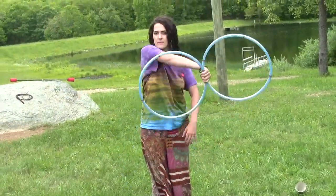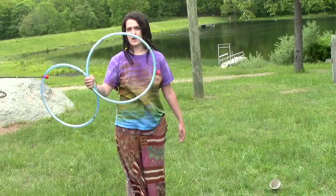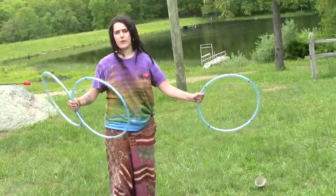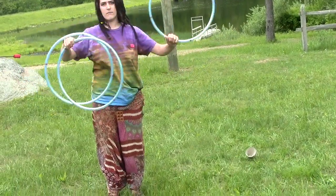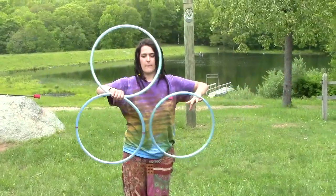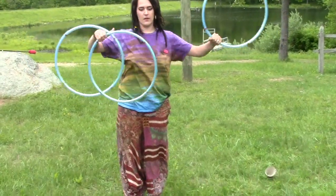We practiced bouncing: Ocho Grip, bounce. Ocho Grip, bounce. You can incorporate a third one by doing in-spin-out.